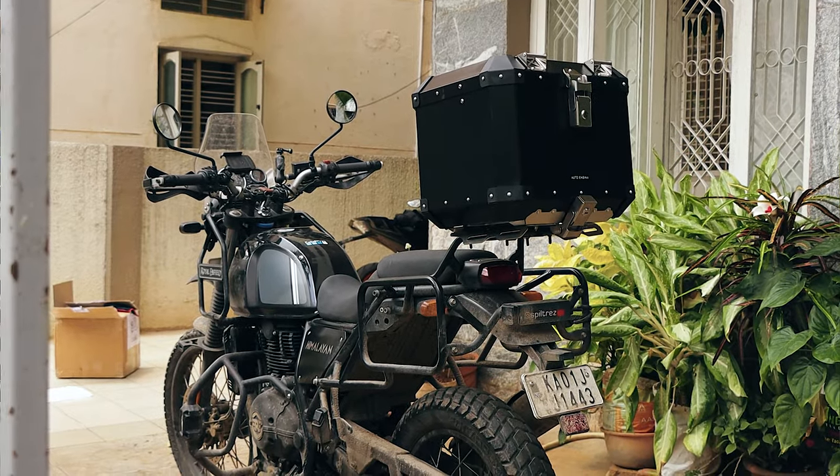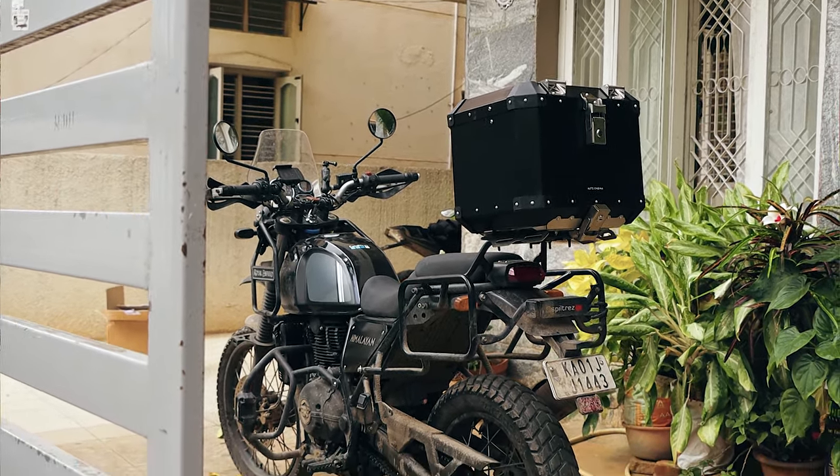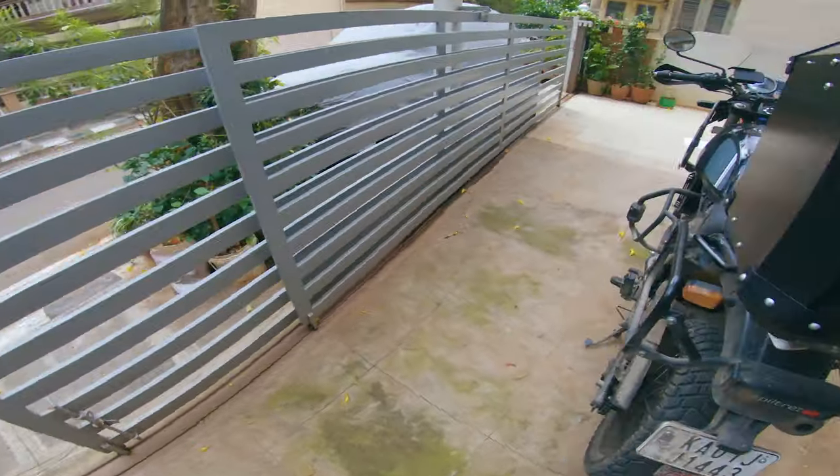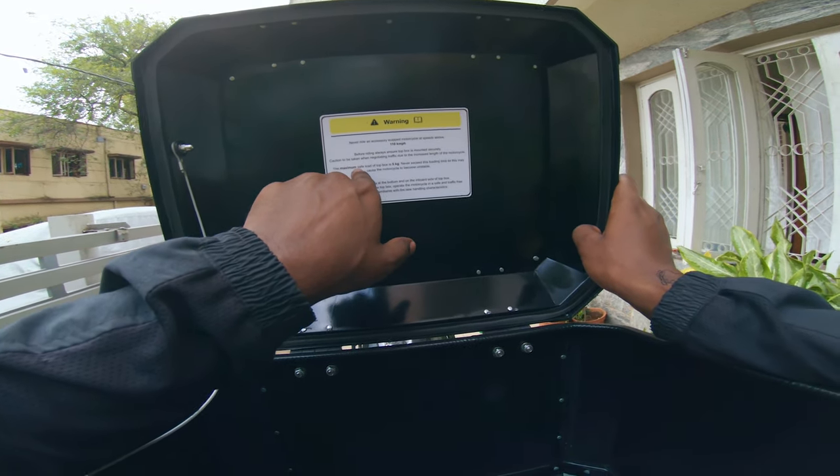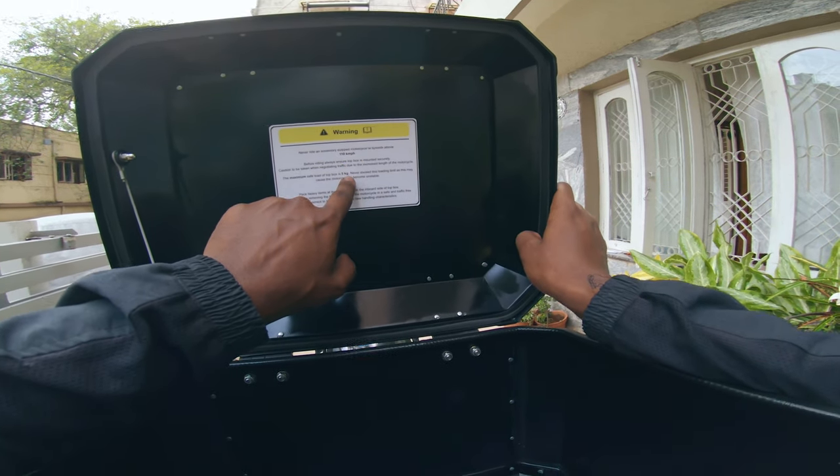That's how the top box looks on my bike. Looks cool, isn't it? You shouldn't be going above 110 km per hour, and the maximum safe load of the top box is 5 kg.